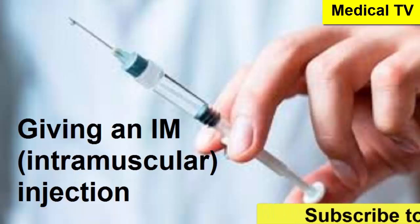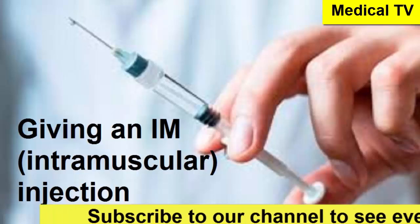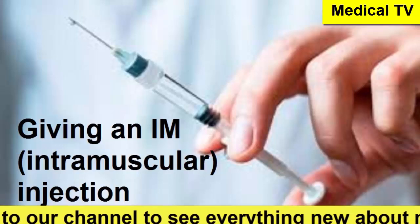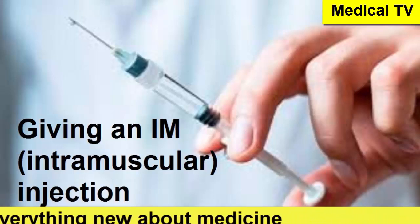We'll cover why IM injections are used, what you need, the really crucial stuff like where to give them safely, how the source says to do it step by step, and also importantly, the precautions and warning signs. Because understanding this process — maybe for yourself or someone you care for — relies on clear info. So this Deep Dive is all about exploring the guidance from this MedlinePlus material.